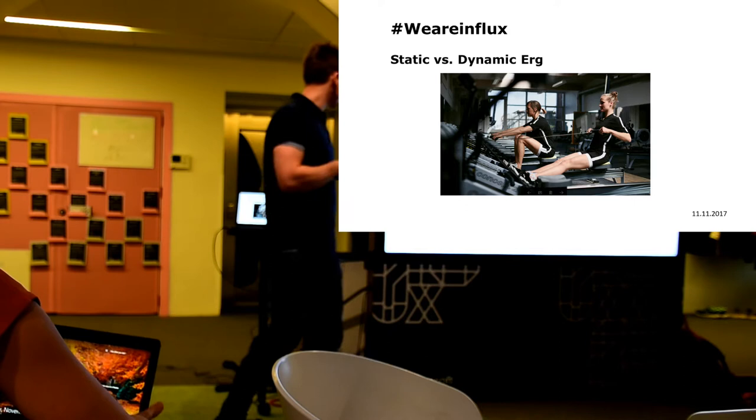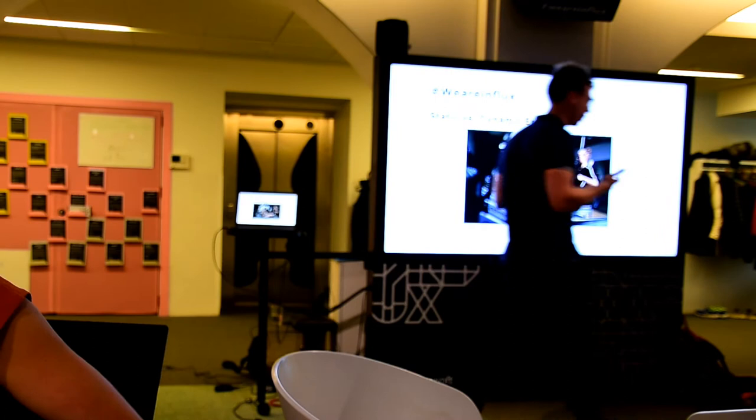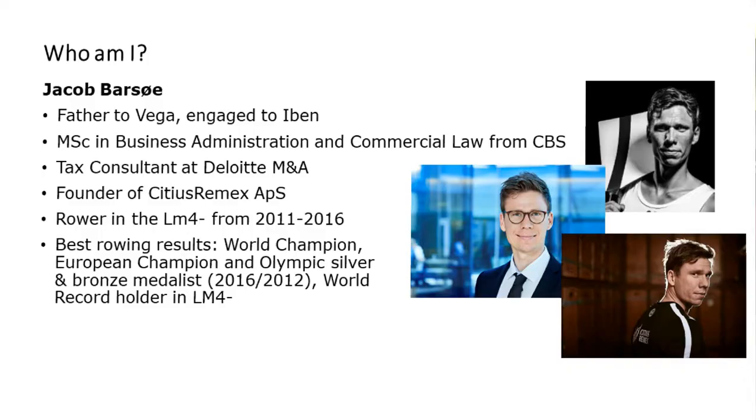I will talk a little about my experiences — static versus dynamic ERC. It's not scientific; I'll just talk about what I have experienced in my rowing career and what I find good about one machine or setup compared to the other when going fast underwater.